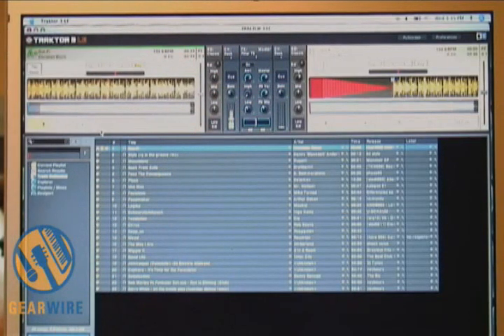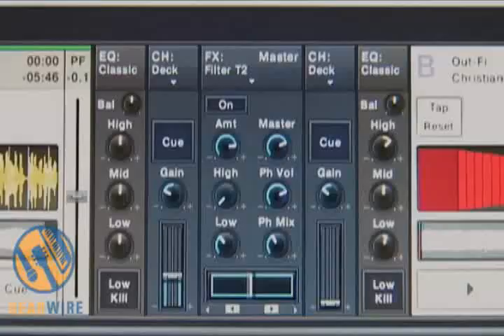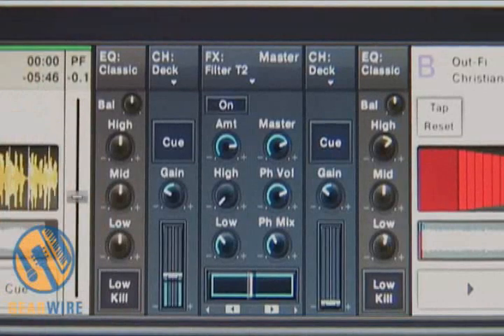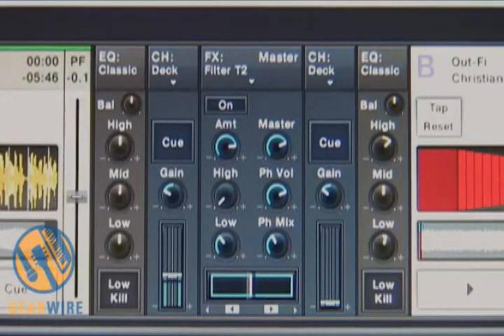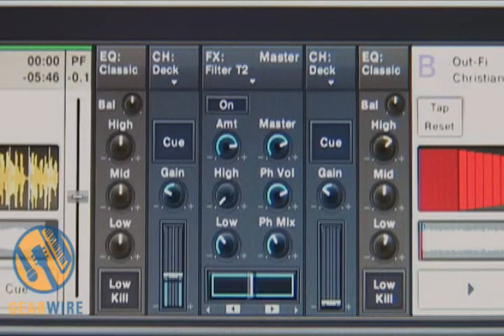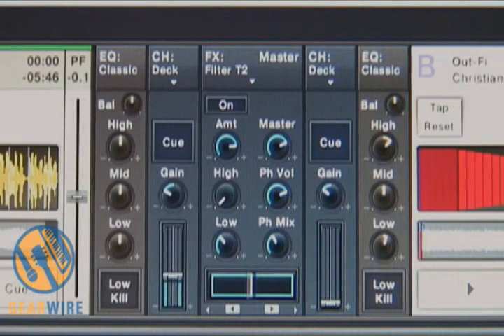I'd like to give you a closer look at that. Here we have our middle mixer section on the software. We've got EQs — each channel has its own level, meter, gain, and cue button. In the center we have controls over your high, low, and overall controls: your headphone mix, your microphone mix, your master mix.